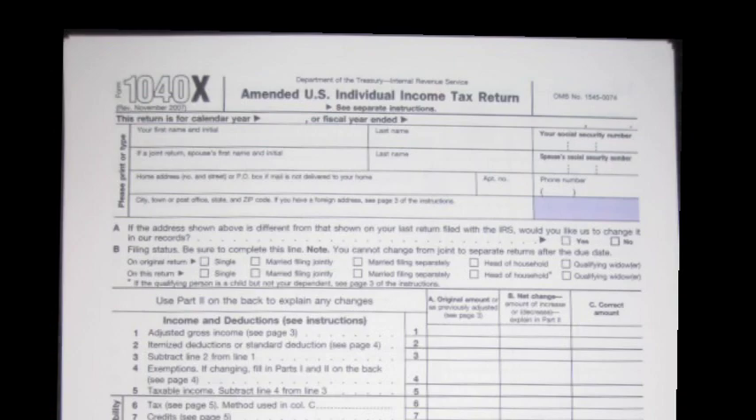On this segment we're going to talk about the amended return — that is the 1040x amended return. You can obtain those forms on the IRS website or see a tax preparer, especially the person who prepared your taxes originally.